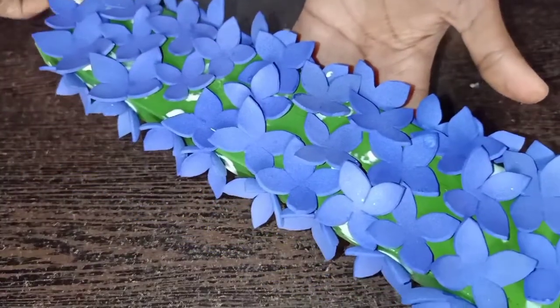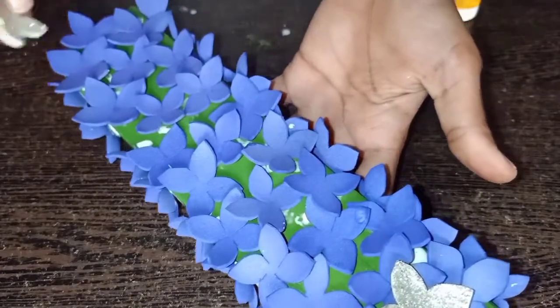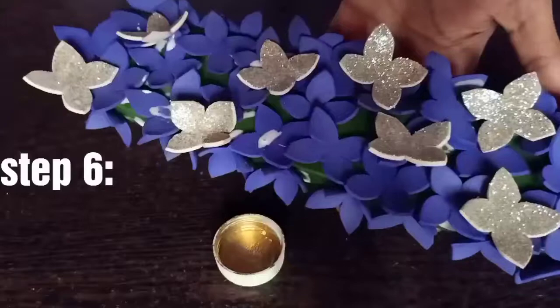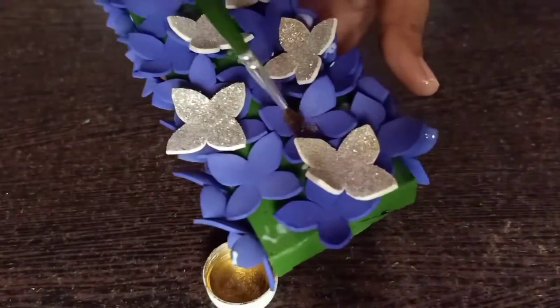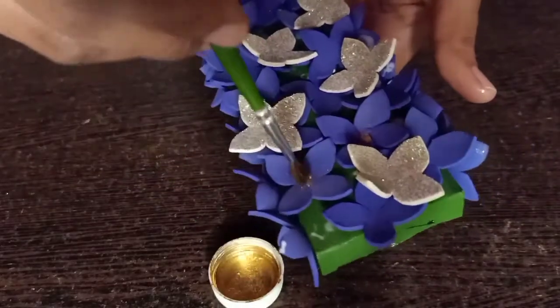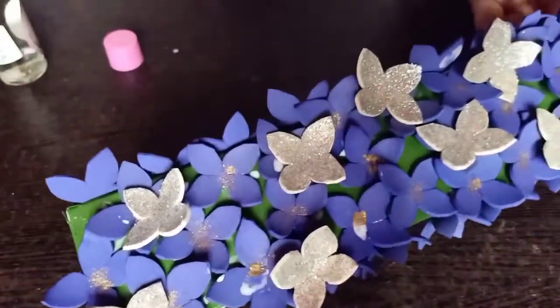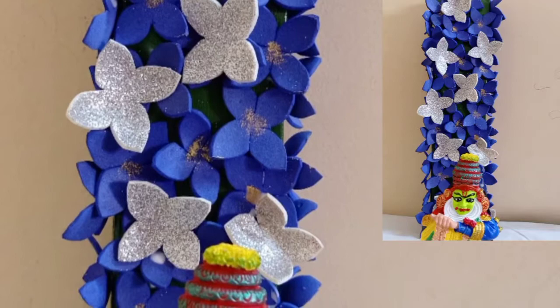Now, stick it to the white glitter sheet. Stick it to the glitter sheet — if you see it, we will touch the golden flower. It's nice to see it. Let's finish it. Like, share and subscribe. Thank you, friends.